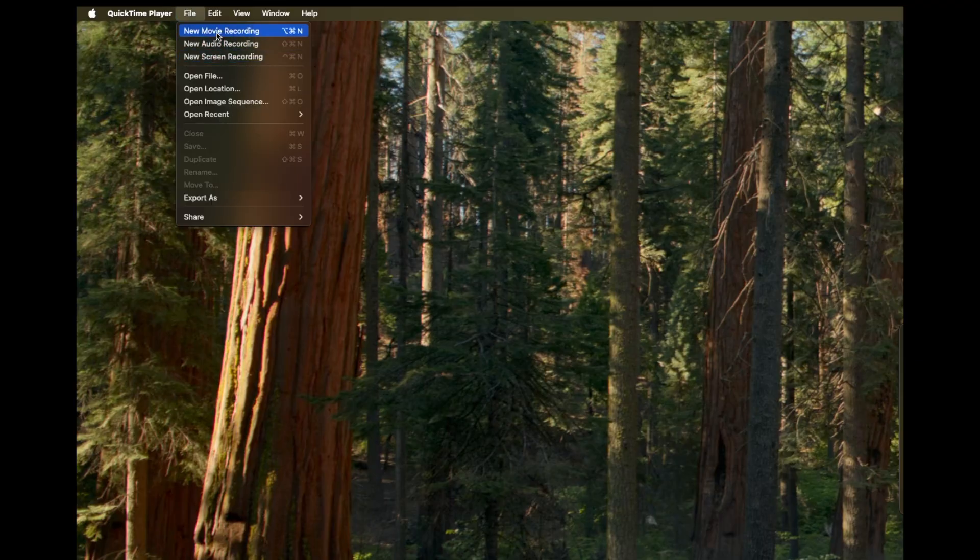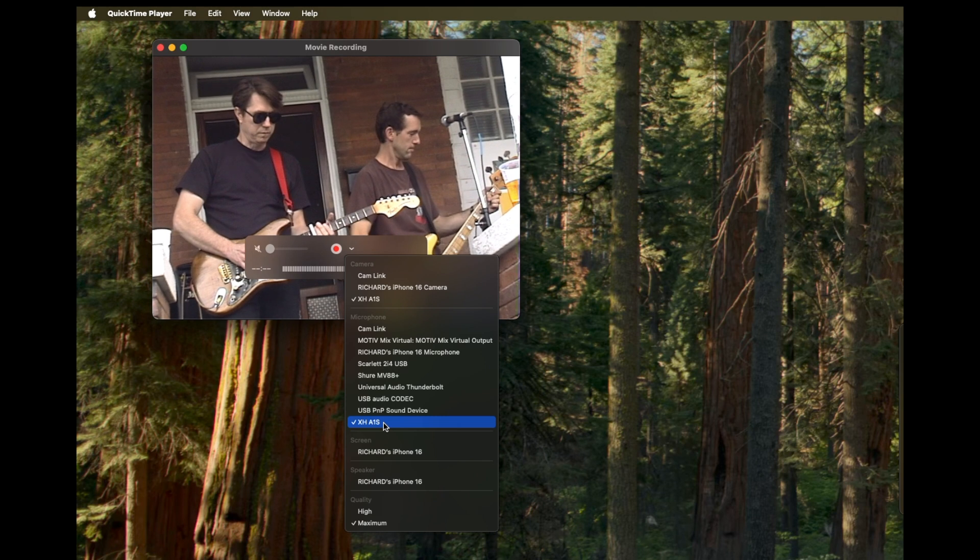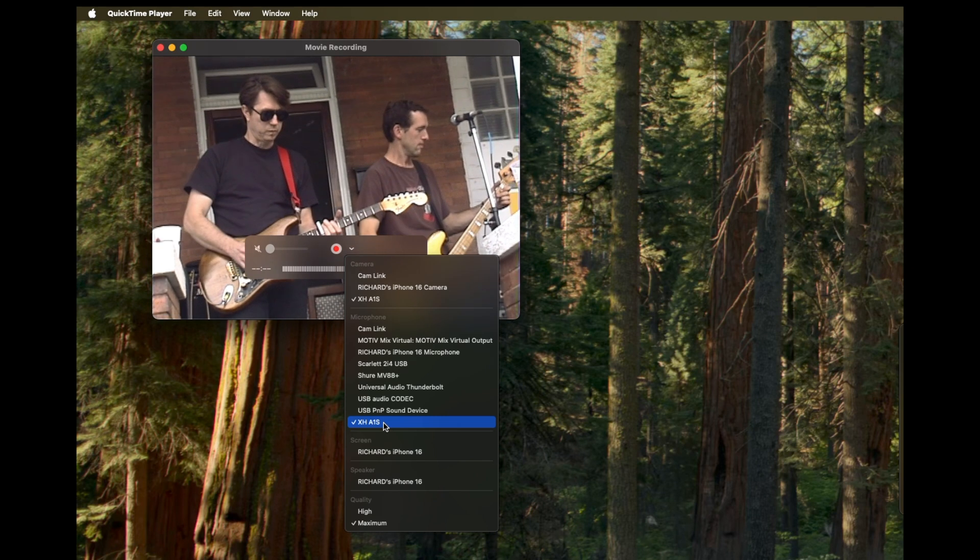I've also captured MiniDV tapes via FireWire with QuickTime Player by choosing New Movie Recording and then selecting my Canon DV camera for both video and audio, and setting the video quality to maximum. One advantage is that QuickTime doesn't segment the DV tapes based on start and stops from when you originally recorded. However, it still has the issue of sometimes not recording audio, so you'll still have to jiggle the handle — it's a little quirk with FireWire in 2025.